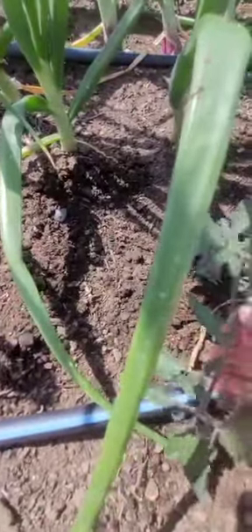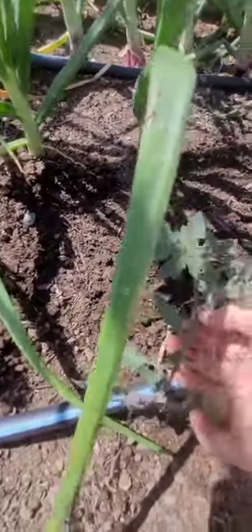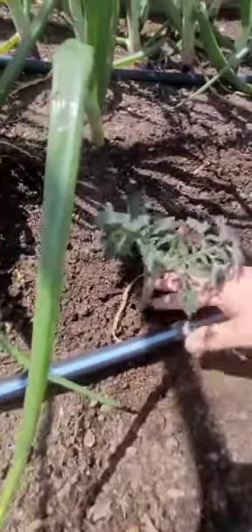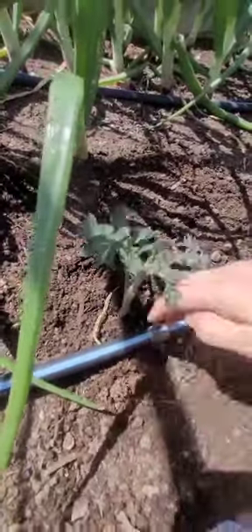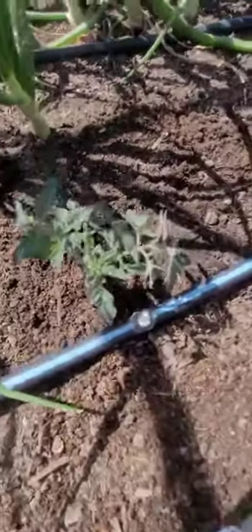I probably should pull this lower leaf off too because it's touching the ground. This one isn't, but this one is. Seems harsh, but it's okay. Down a little bit.